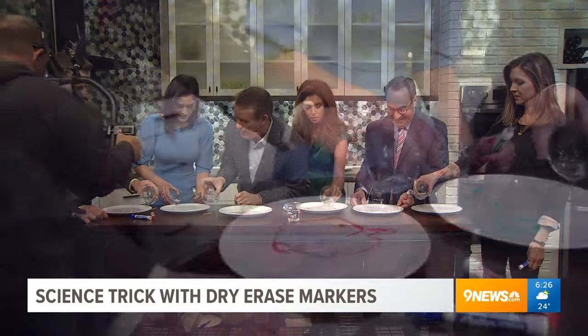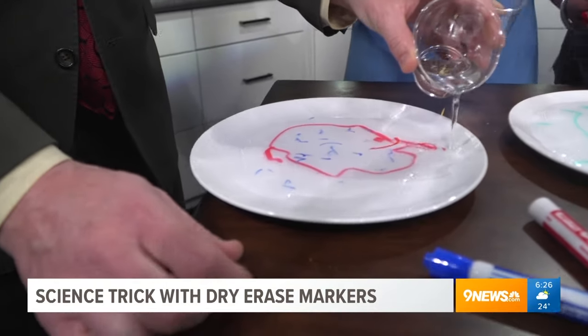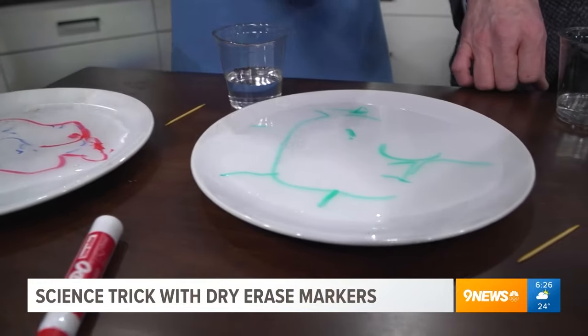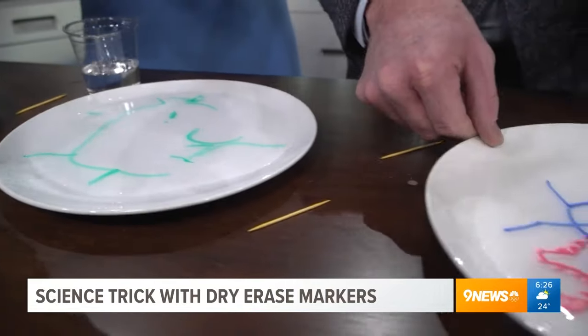It picks the ink up and kind of moves it around — it floats on the very surface. Not everything is the same, so you want to try different markers. Look at the little guys!